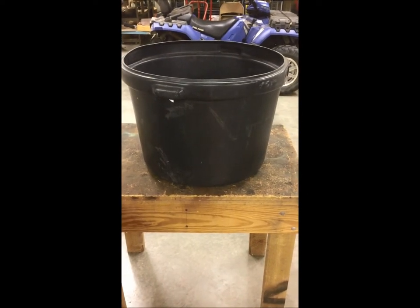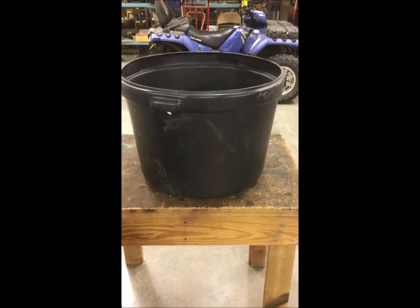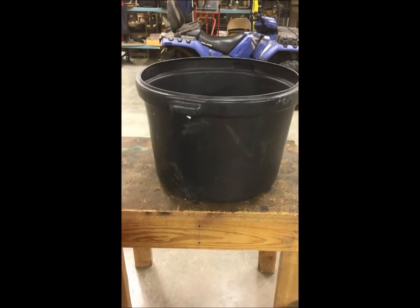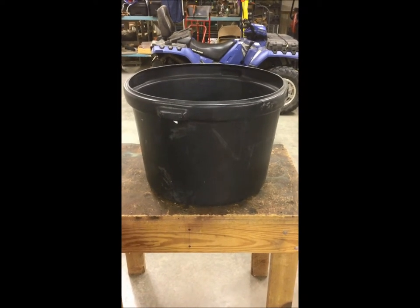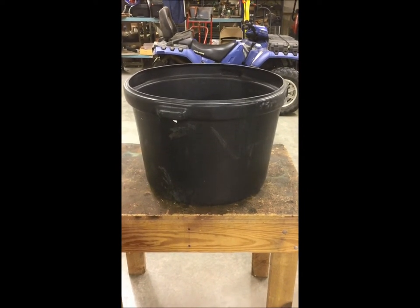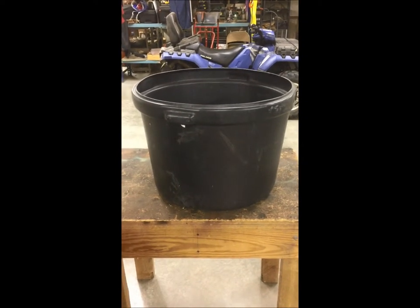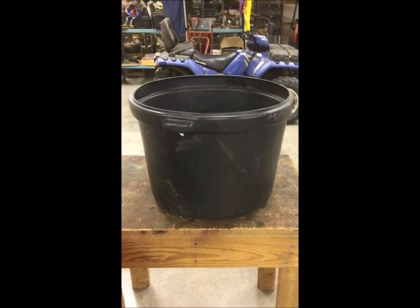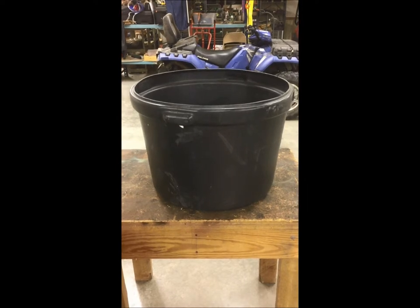Howdy there, Richard Kinchelow here with FeedBandit.com. Today I'm going to be talking to you about the uses of this bucket. What we have here is an already used cattle lick bucket. On your hunting leases, your ranches and whatnot, you've probably got these things littered out there. Typically landowners and ranchers want to get rid of these buckets just because they're empty. So I just want to talk about some of the uses we use them for here on our place.